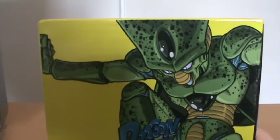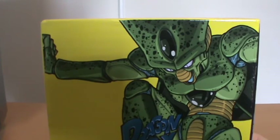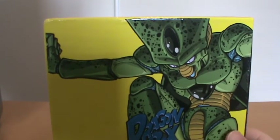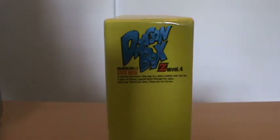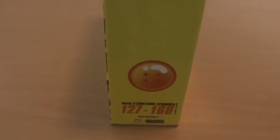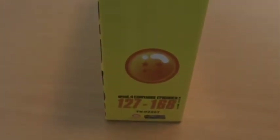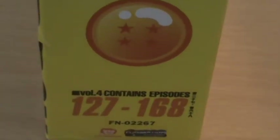You probably can't see it too well on the camera, but mine actually got a little bit damaged in the post from Amazon, so that was a bit of a shame. On the side here we have the 4 star Dragon Ball, so you can note that it's the 4th set. And the episode count once again, written in Japanese as usual.